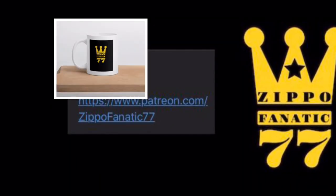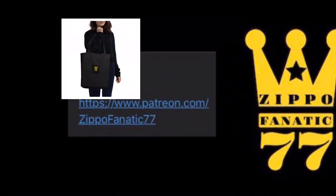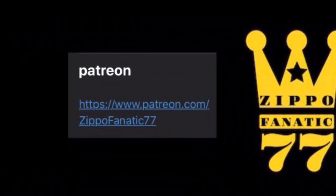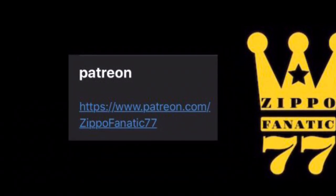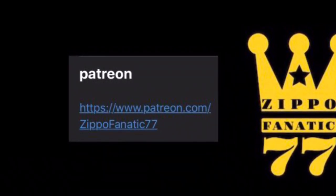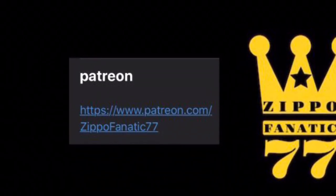If you want to help out the channel, you can head over to my Patreon and try to get yourself a mug, sticker, or tote bag — there are tier systems set up over there. I'll put the link in the description. Make sure you hit the bell so you don't miss any of my live streams; I do exclusive giveaways where you can try to get yourself a Zippo. I also have a PayPal link in the description if you want to donate to the channel that way.